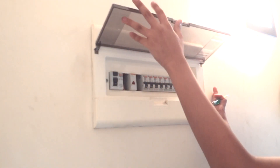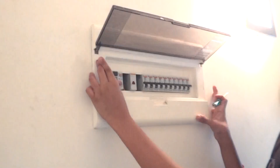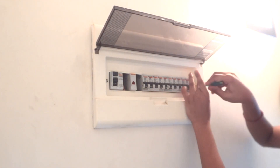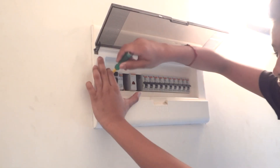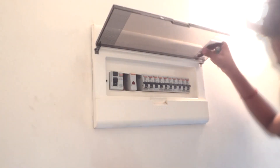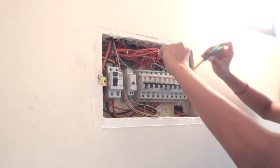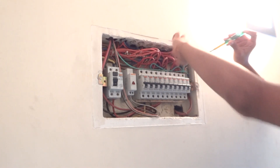First of all we are going to go to our MCB box. We are going to open the screws and unscrew the outer unit of the MCB. This is our inside part of the MCB box. As you can see there are MCBs installed, one RCCB, and an indicator light.